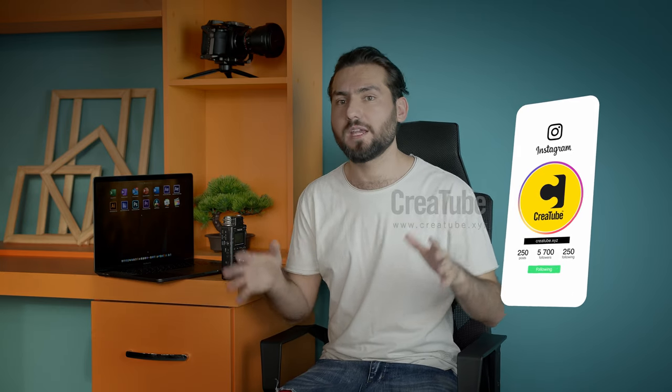I also have a video on how you can upgrade an older Mac — like a 2013 or 2014 model — by changing the SSD or updating the RAM to get 95% faster performance. You can check that video linked above. At the end, I want to thank everyone for their time and support on this channel. Check out creatube.xyz, where you can get free, freshly updated LUTs every week — completely free to download. Stay safe and stay creative.